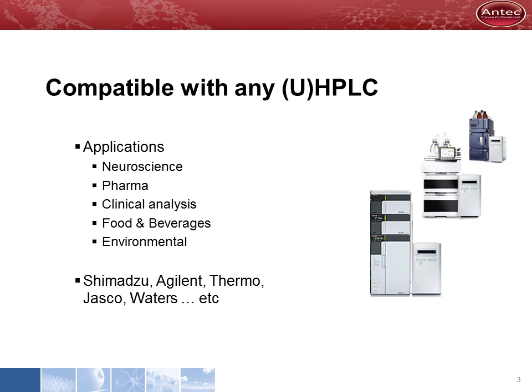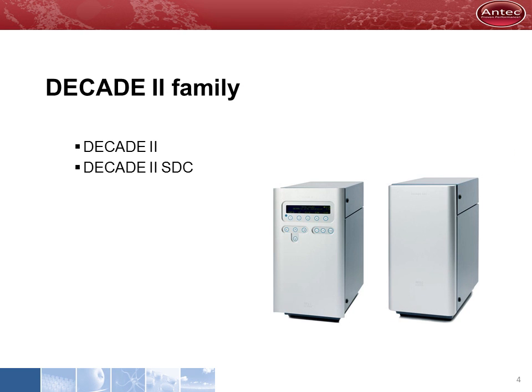Antec's electrochemical detectors are compatible with many HPLC systems and our applications are easily transferred between different platforms. Our electrochemical detectors come in two models: the Decade II and the Decade II SDC.